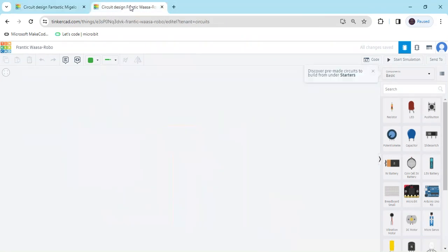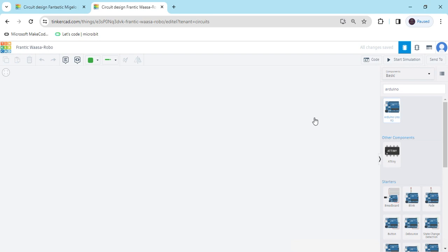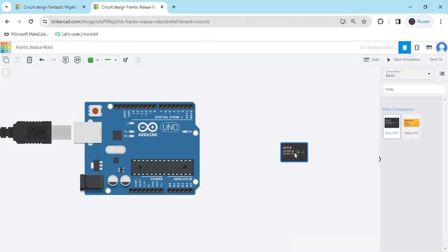First we open Tinkercad. This is the Tinkercad dashboard and first we search the components. First we search Arduino UNO, drag and drop here. Again we search Relay.